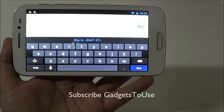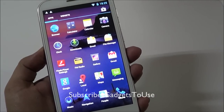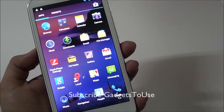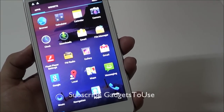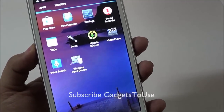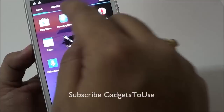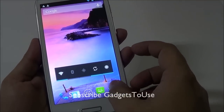There are some pre-installed applications on this device — you have a file manager, Flash Player so the browser should support Flash, the option to connect a wireless keyboard, and a root explorer.